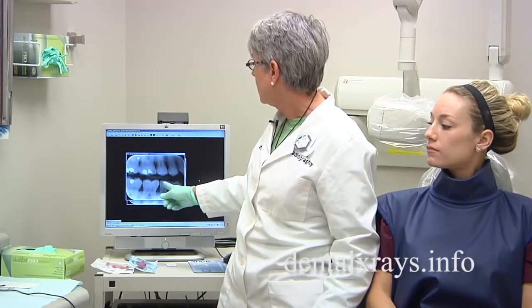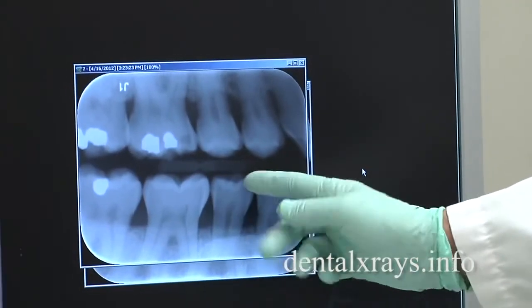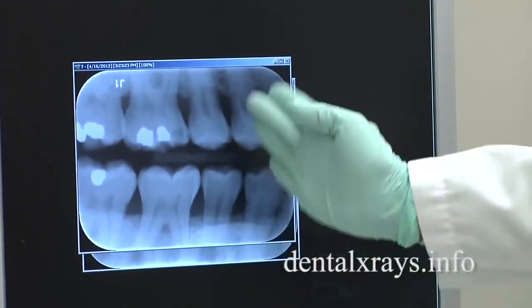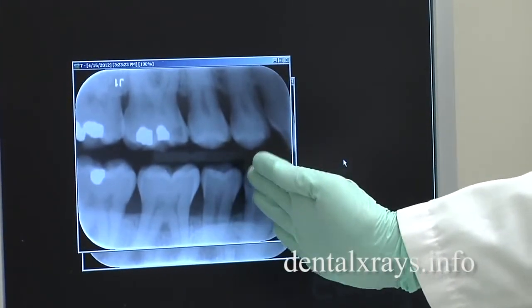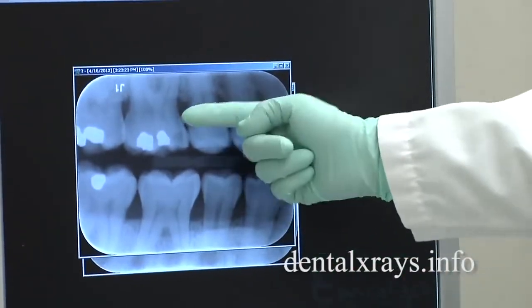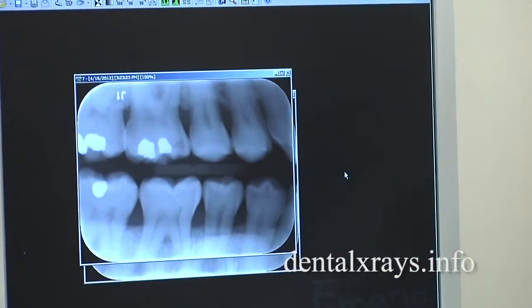Thinking outside the circle — bringing it back and placing your central ray beam through the interproximal spaces of the teeth — you'll have nice open contacts. You can see that we've gotten all these nice open contacts and the distal of the canine.